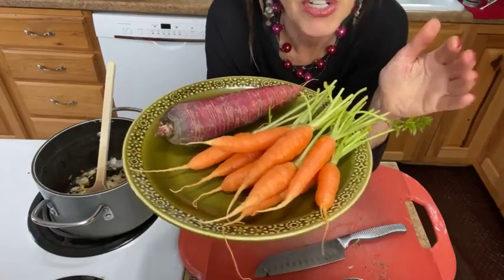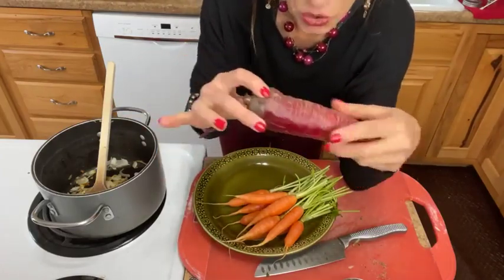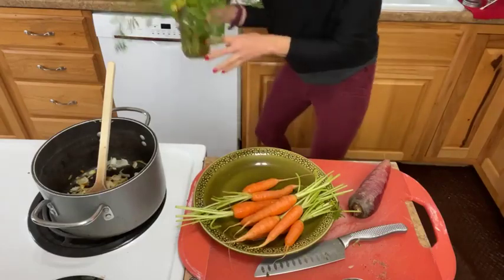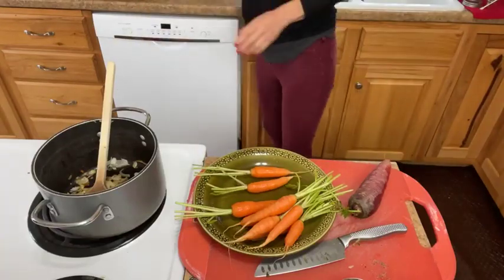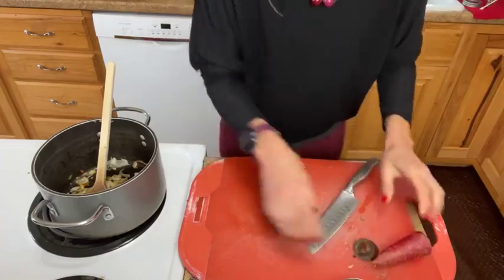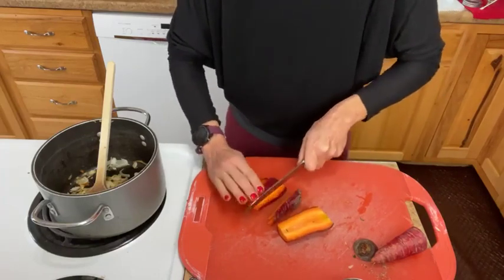This recipe, which I got off of the Cookie and Kate website — a fantastic food blog, I'll post the link in the comments — calls for carrots. You can use regular old carrots, but I wanted to show these beauties I got at the farmer's market. Carrots are a cool-weather veggie and they may be showing up at your local farmer's market. And isn't this absolutely beautiful? When I cut into this magenta carrot, the inside is a bright, brilliant, vibrant orange!